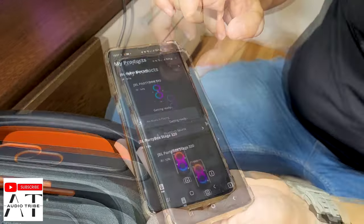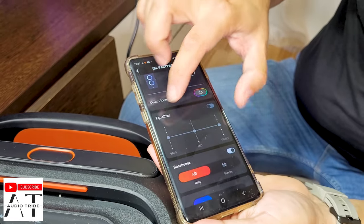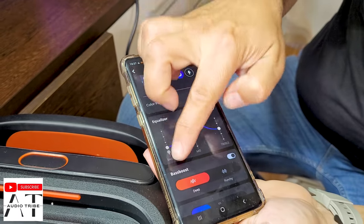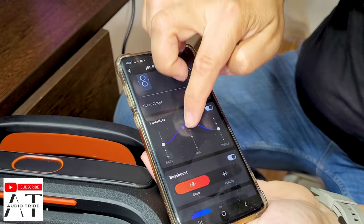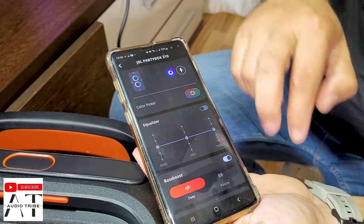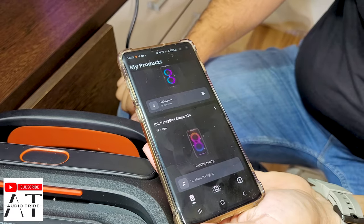This is the JBL Partybox 310. Going into the equalizer, you can see that you can only adjust the bass, the treble, and the mids. I'll leave it flat.